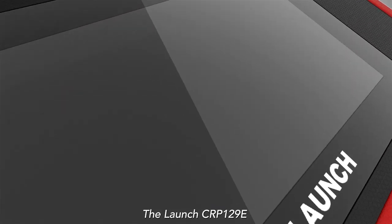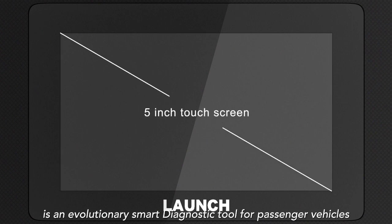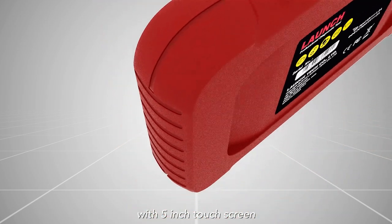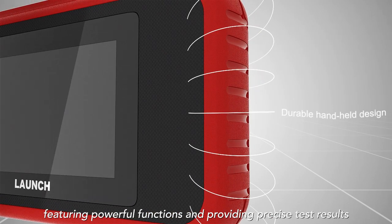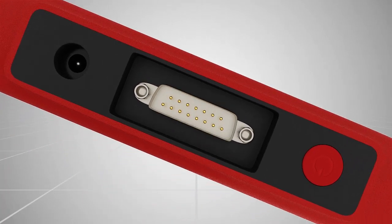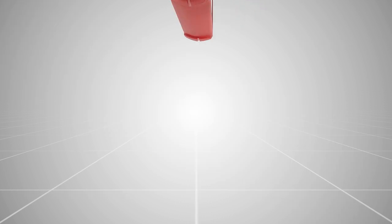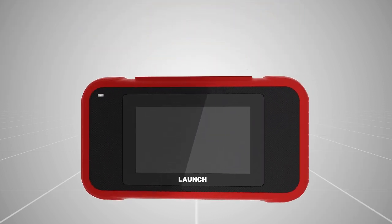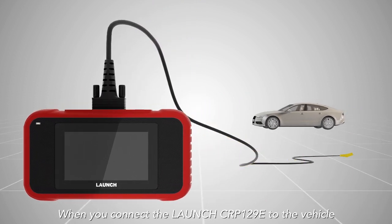The Launch CRP129e is an evolutionary smart diagnostic tool for passenger vehicles, featuring a 5-inch touchscreen and a 4,000 milliamp built-in battery. It offers powerful functions and provides precise test results when you connect it to the vehicle.